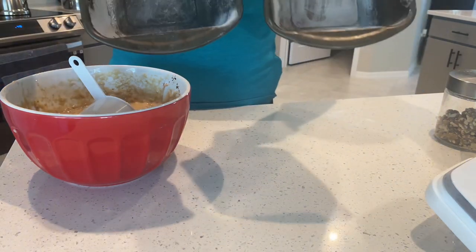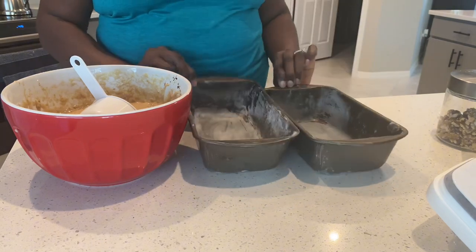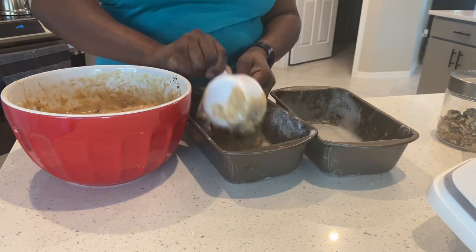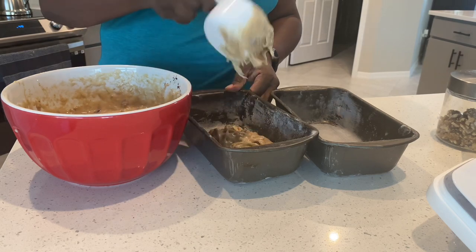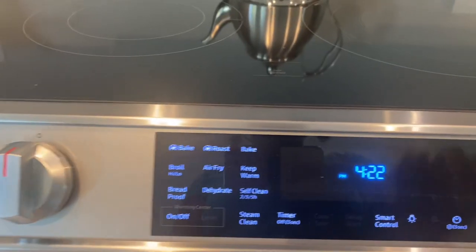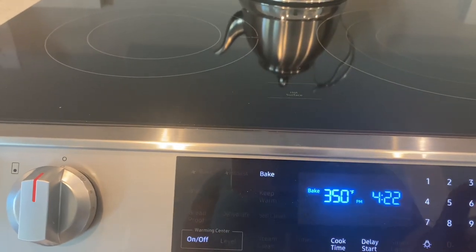I have two loaf pans that I already greased and added some flour to, and I'm gonna divide up the banana bread. I'm turning the oven to bake at 350 degrees.